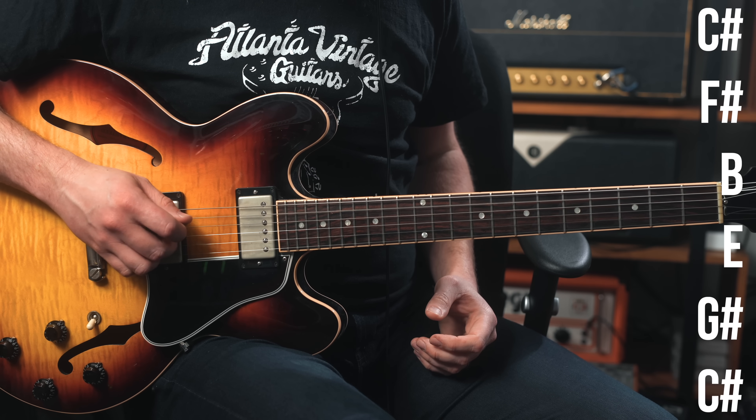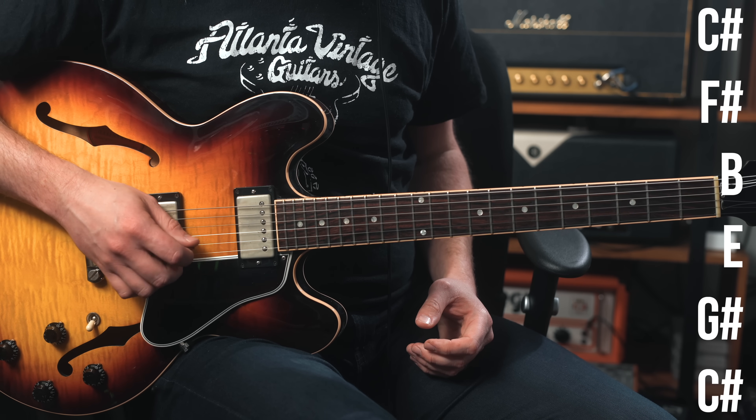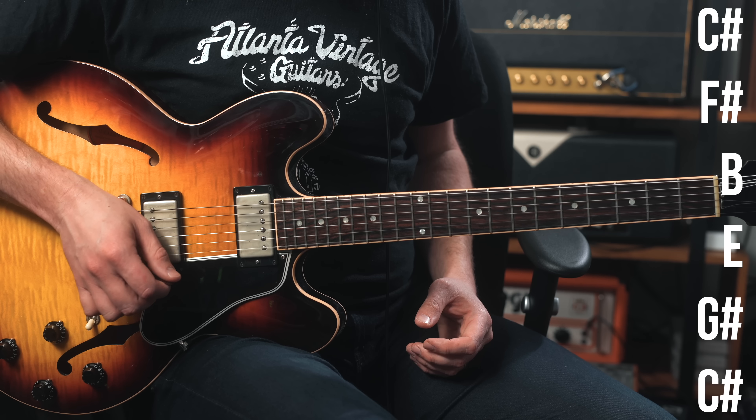We're going to get tuned down to C-sharp standard. Now this is not an open tuning — not like open E, open D, or open C-sharp. It's standard tuning, so everything is tuned in fourths except for the second string, which is tuned a major third away. So from standard tuning, we're going down to C-sharp, F-sharp, B, E, G-sharp, C-sharp.